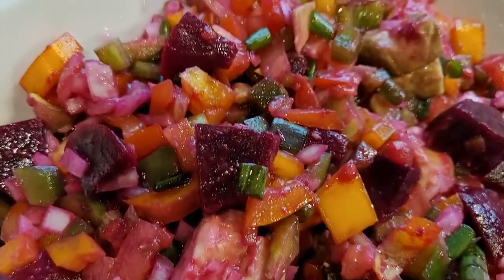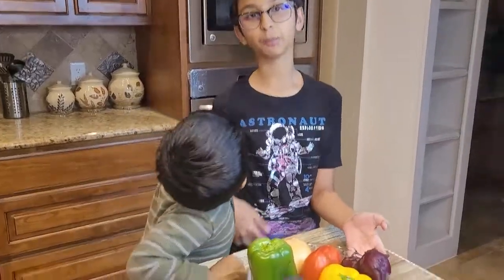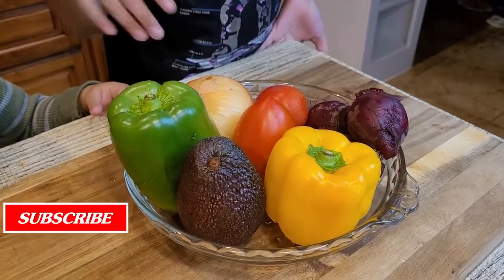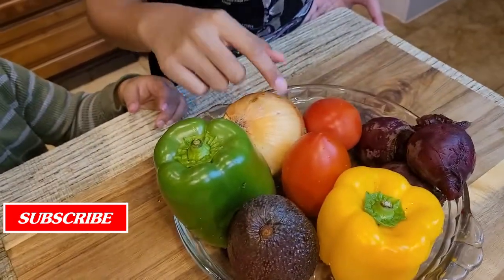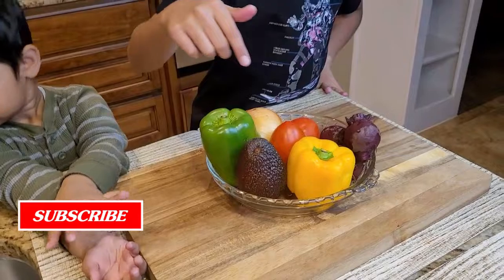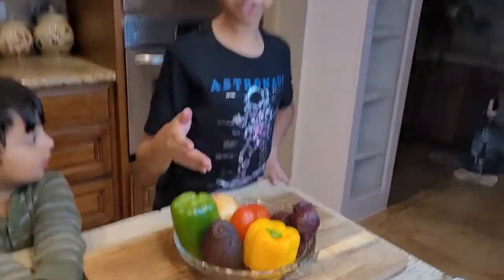To make a beetroot salad, we have beets which are boiled — I have three beets — green bell pepper, yellow bell pepper, avocado, two tomatoes, and any color of onion. I'll peel the beetroot and then chop them, chop the bell peppers, chop the tomatoes, and the onions.